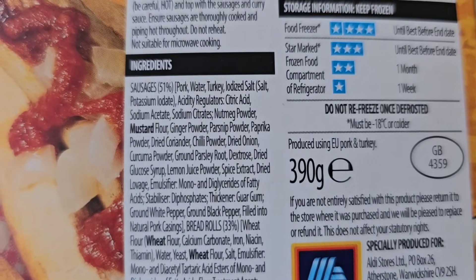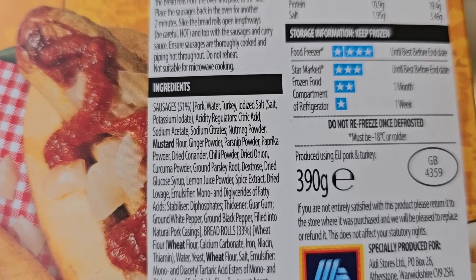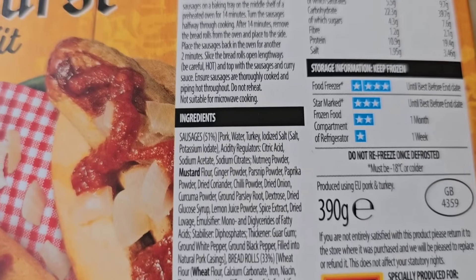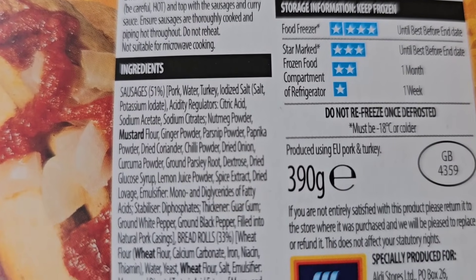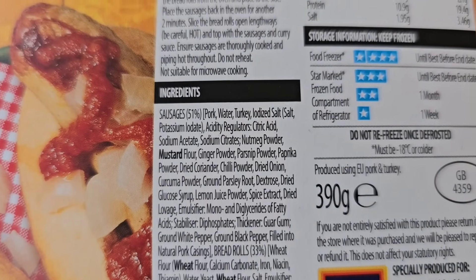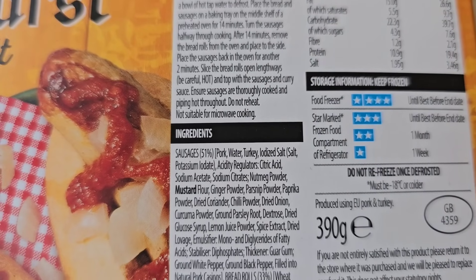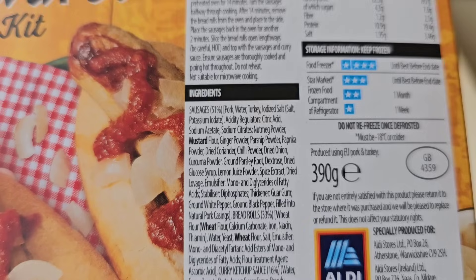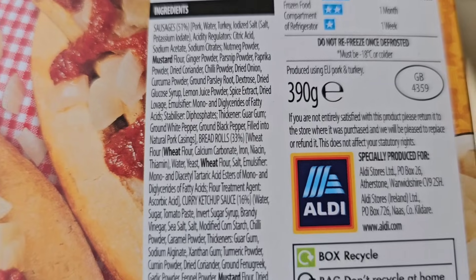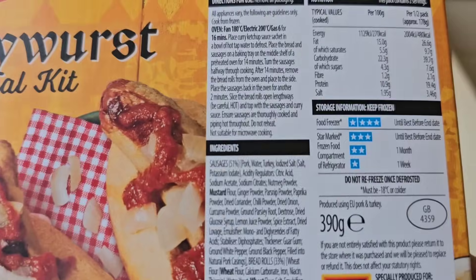Let's have a look at the ingredients. Sausages 51%, pork, water. Allergens are mustard and wheat. I've got a feeling that 51% is the percentage of the whole meal and not just the pork content, I hope - because 51% pork content is very low. It's got bread rolls at 33%, so I would imagine they all add up to 100%.